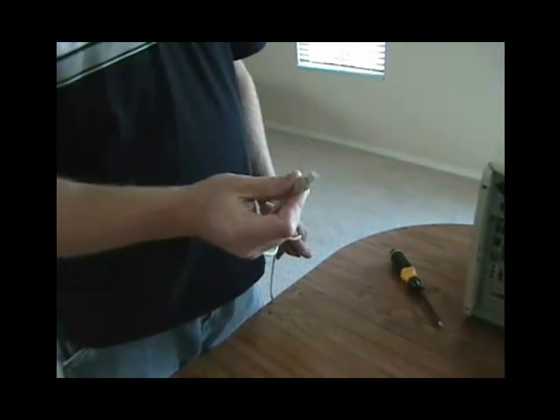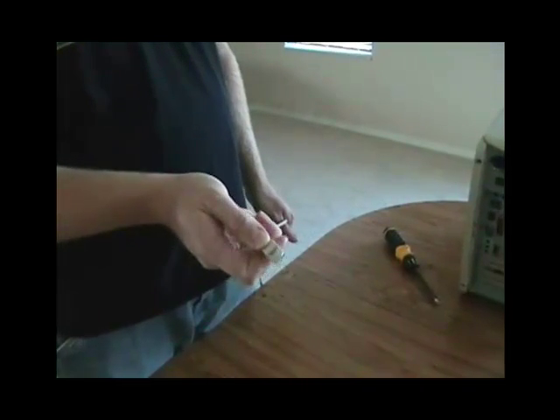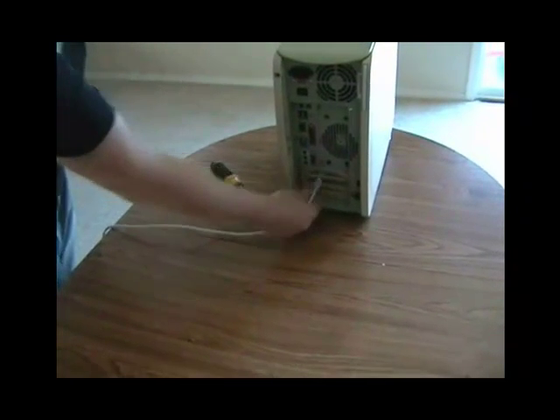We'll then use the ethernet cable, which looks similar to a phone cable but with several more connectors, and plug it into the back of the new network interface card.